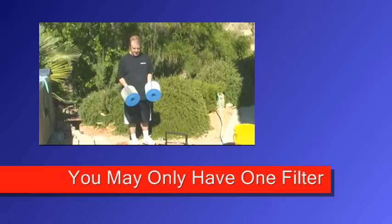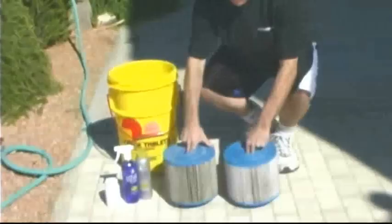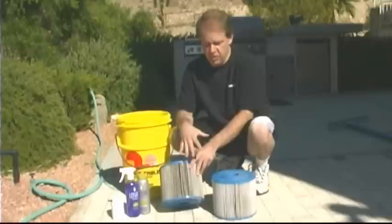Now we're going to show you how to clean your spa filters. When you remove your filters from the tub, these are pretty dirty right here. You want to take a look at them. Usually spa filters will last anywhere from six months to a year. Once you see these things are really black, even after we use some of these cleaners, that's when you're going to want to probably replace the filters.